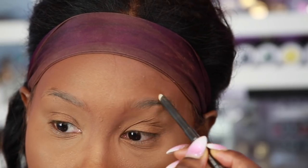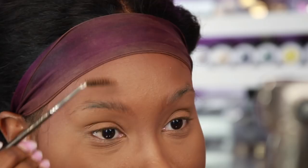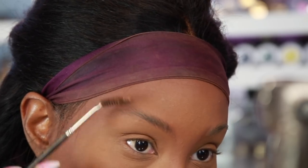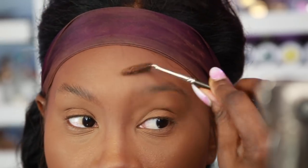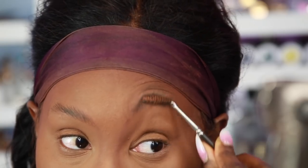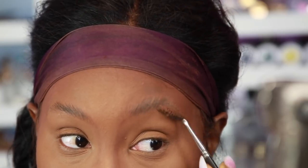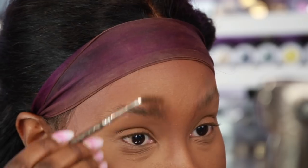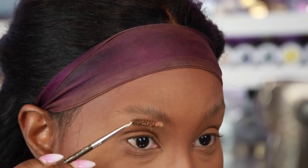I'm just gonna brush the hair upwards — just like that. Do the same thing to the other side, brush it all up, because we're going for that bushy natural look. You want to make sure the hair is brushed all the way up. I know it looks really funny right now, but it's gonna come together — brush it completely up.